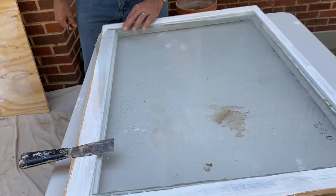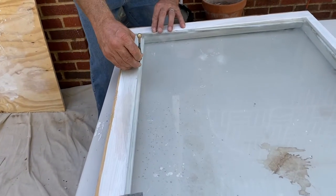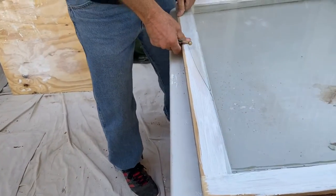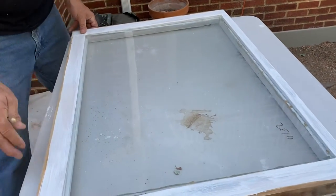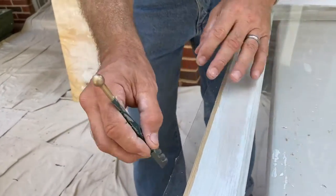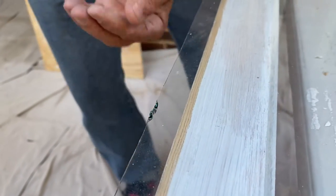I'll take the pressure off there — that's where my line stops, right there. Okay, so that may have been lucky. Got a little bit of teeth sticking up right there so I'm gonna use my teeth right there and I'm just gonna nibble it. There we go — nibbles it.